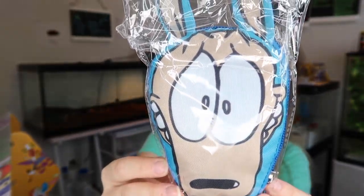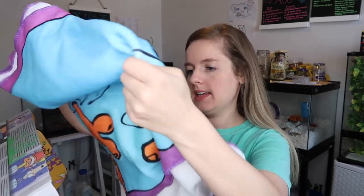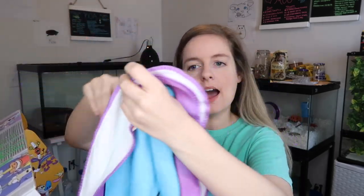The next thing is a little Rocco's Modern Life pouch which you can hang on your backpack or something. It has a little carabiner hook on the back so you could hook it onto your bag. That's really cute!